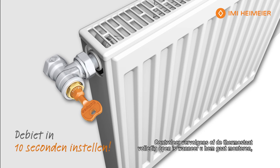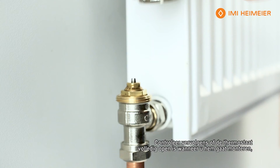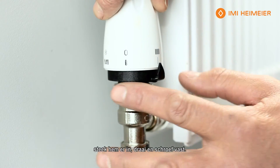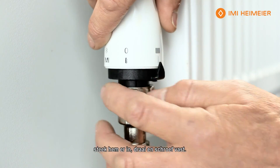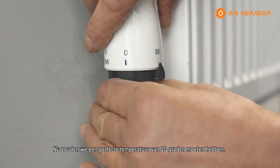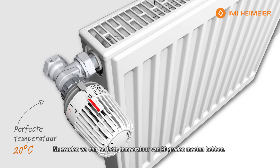Finish with the key. Then, making sure the thermostat is fully open when we fit it, with the arrow towards the front of the radiator or the valve body, slot it on and simply wind it down and tighten it up. That should give us a perfect temperature of 20 degrees. And that's it.